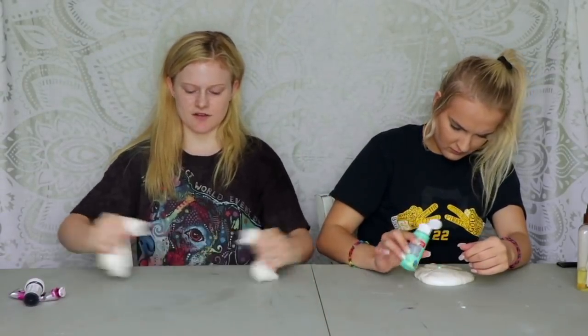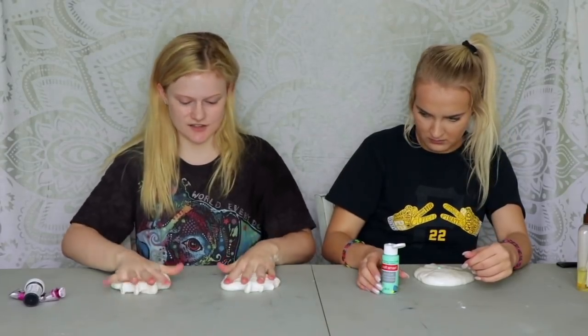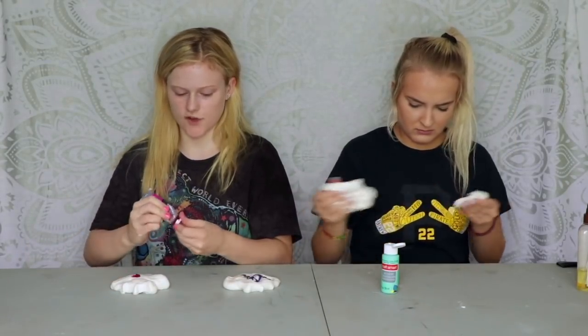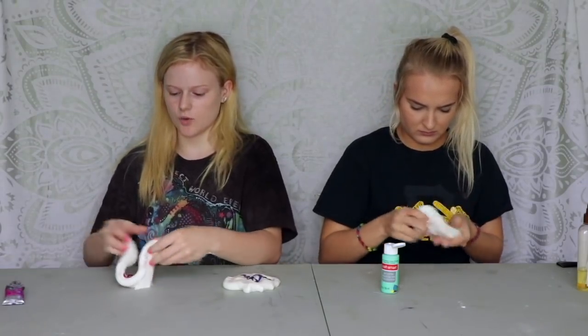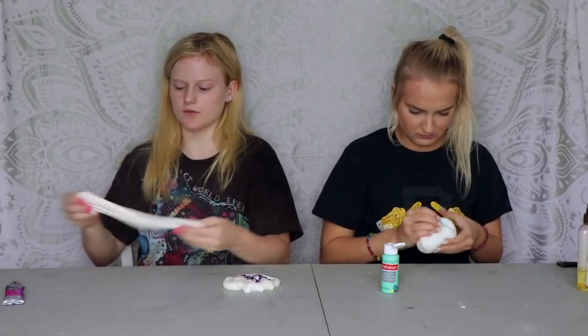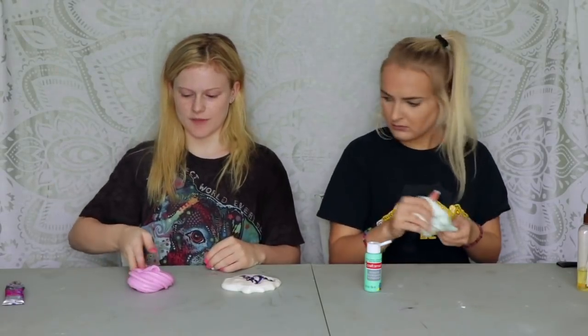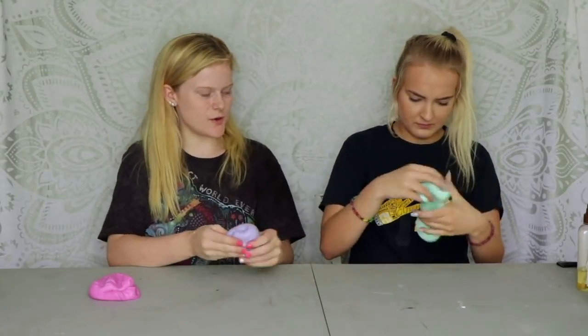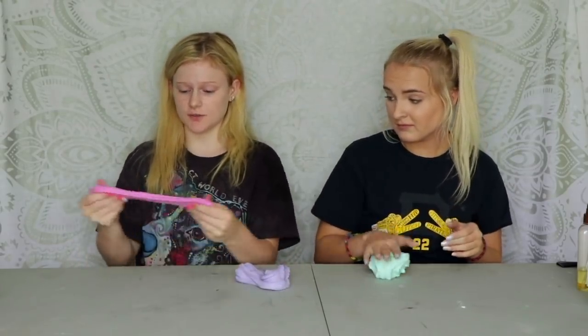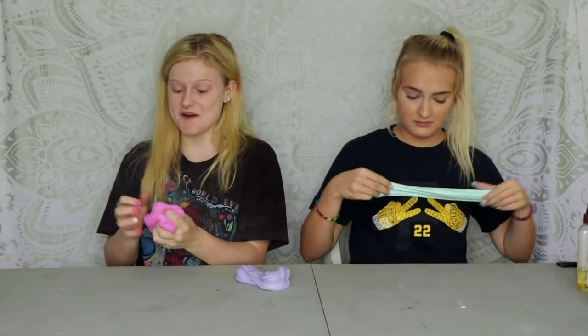I'm gonna put mine in half and then do them each and see which one I like better. You guys can vote what color is your favorite — we're making a lot of them. Should I add more to make it darker? Okay, guys, we have finished making our butter slime and they're really good! We're just gonna put these to the side and next we're going to try and make clear slime.